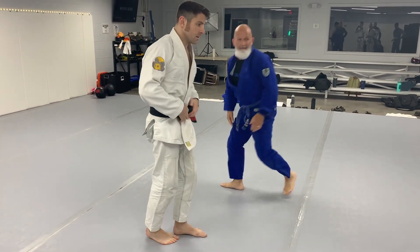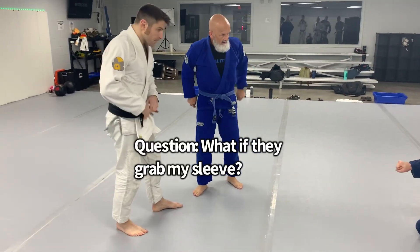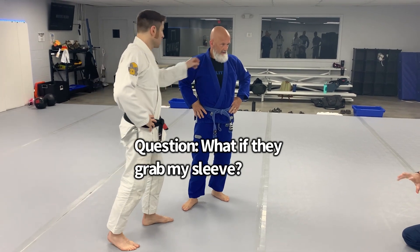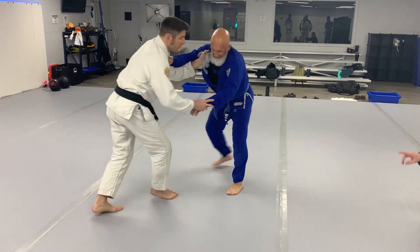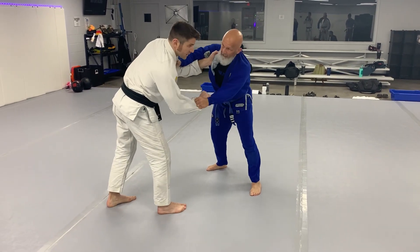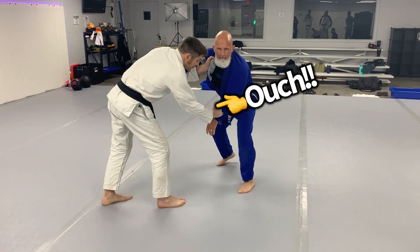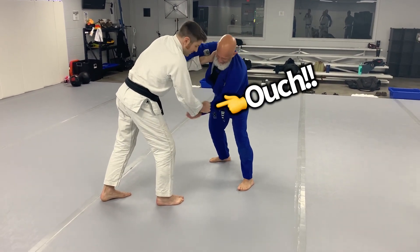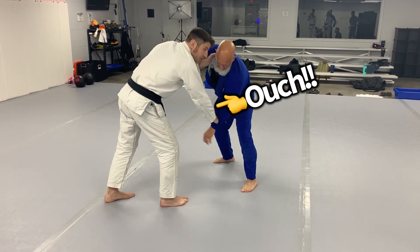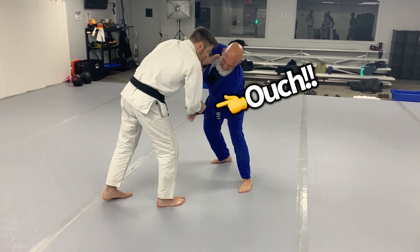Can I ask a question? I love the ankle pick, but when I'm going for that sleeve, the other guy is also trying to re-grip. So we both have a sleeve. So he's going to re-grip? Yeah, I think he should re-grip. You can prevent him from re-gripping with your grip if it's properly positioned. Yeah, I can't get it — and this is the fight.